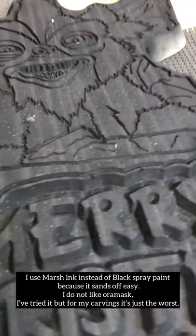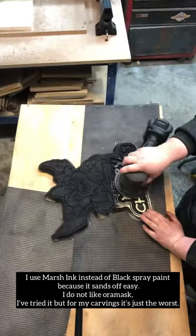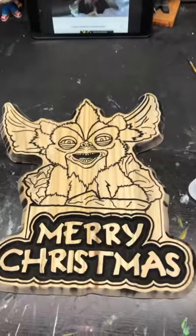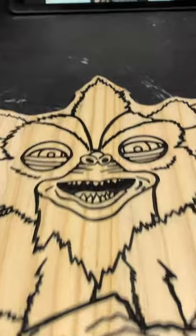Time to pop it out. It is all set with the Marsh ink, and it is ready to get sanded. Just going to get that off of there, and now we are ready to get the paint going. Here it is, all gorgeous. Here is my inspiration. Let's get it going.